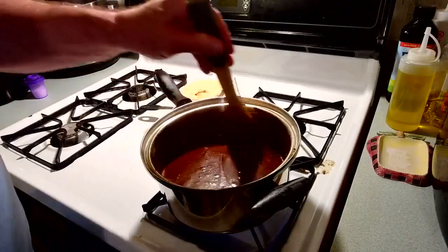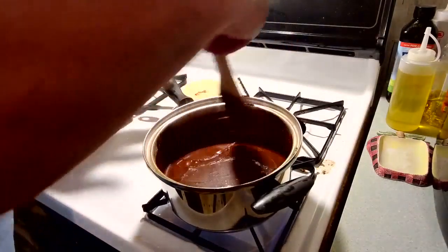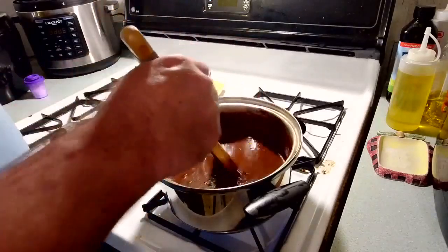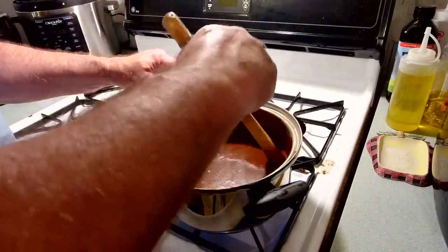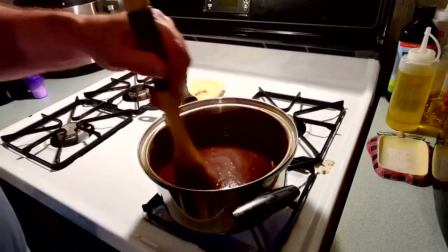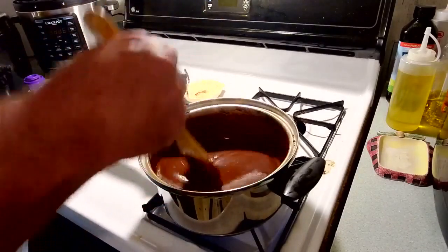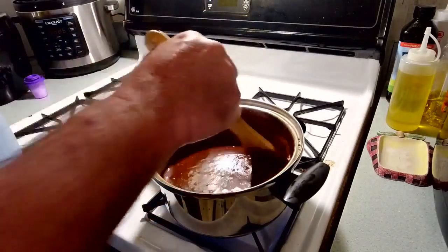Now I'm going to let you see this thing boil — that's the important part, how much to cook it to make it set up. Once it reaches a full boil, I'm going to set a timer for one minute fifteen seconds — that's 75 seconds. I have an Alexa Echo Dot in my kitchen and I just tell her to set the timer.